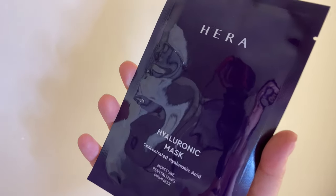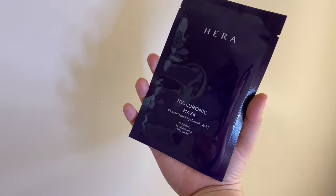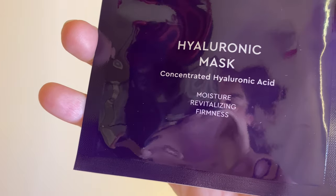It seems pretty self-explanatory: you take the mask out and put it on your face, then massage it in for 10 to 20 minutes. The only reason I know this is because I looked it up online because I really wanted to get the full effect. If you go to Hera.com, they have the website in English for all you English speakers. When I went, it automatically knew I was in America. I went to skincare, skin masks, and found this product. We are going to review this and talk about how it feels on our face.